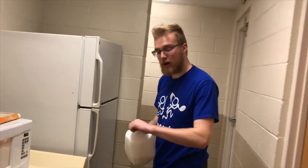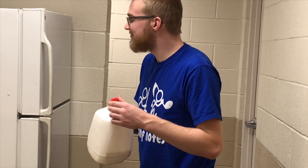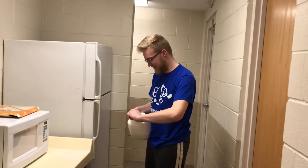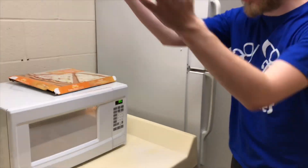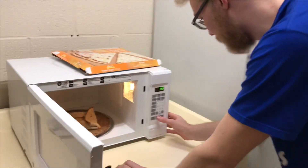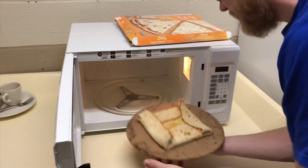Oh no. Let's take a whiff. Oh gosh. Delightful. We're going to put that back for somebody else to have as a little present. We throw whole gallon jugs into our trash, so in the summer time when that thing's nice and warm... good old fashioned cooked milk.